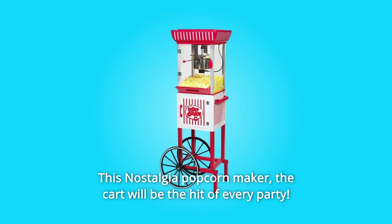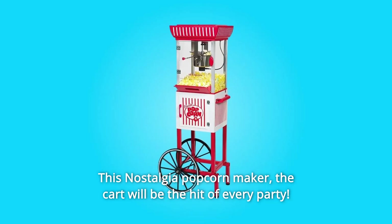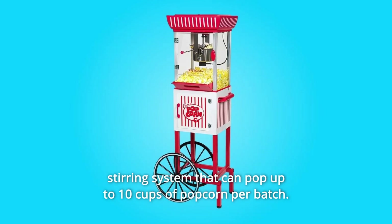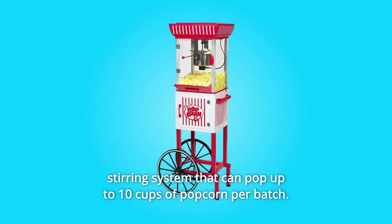This Nostalgia Popcorn Maker cart will be the hit of every party, featuring a large 2.5-ounce stainless steel kettle with a built-in stirring system that can pop up to 10 cups of popcorn per batch.